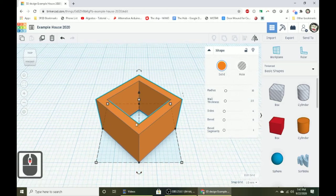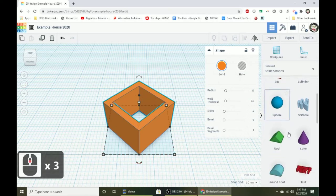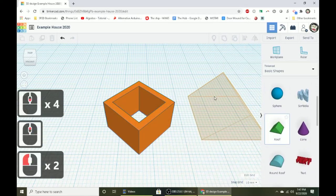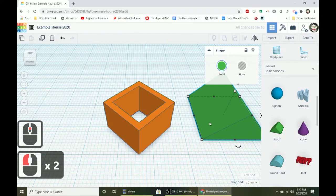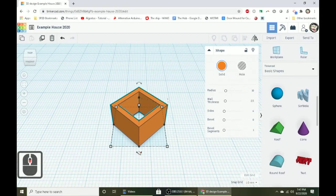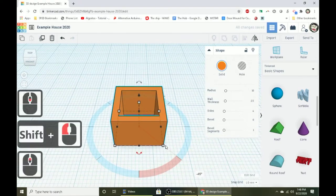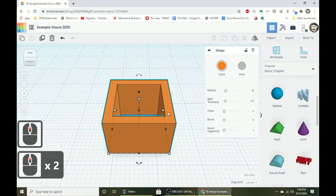The front of the tube right now is actually the corner — it's like a diamond shape. We want the flat front to face forward, otherwise it'll mess things up when we bring in the roof. So first, let's rotate it using the rotation handle. Hold down Shift and grab and rotate by 45 degrees.